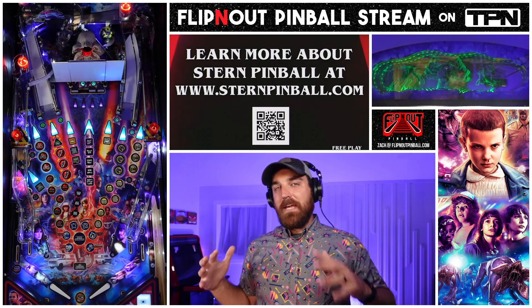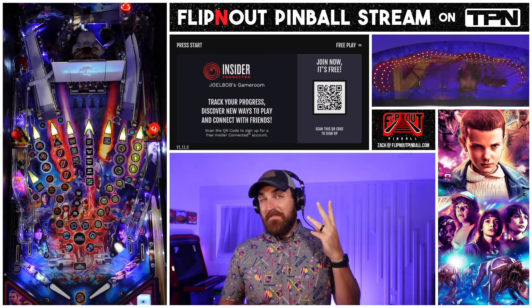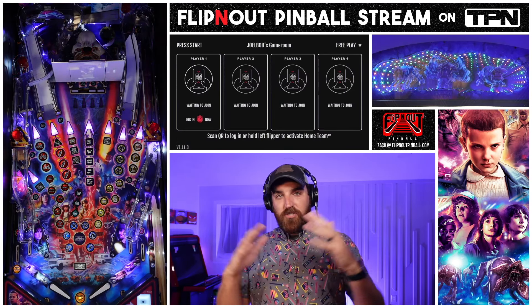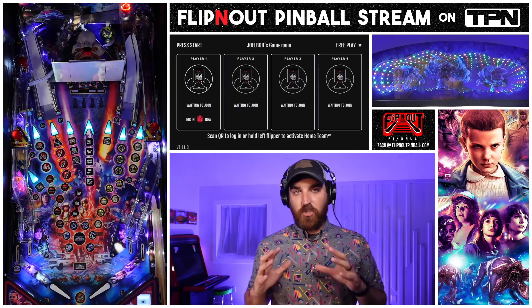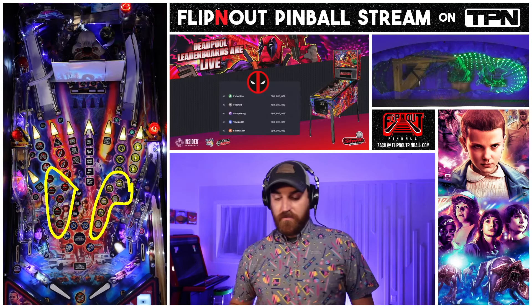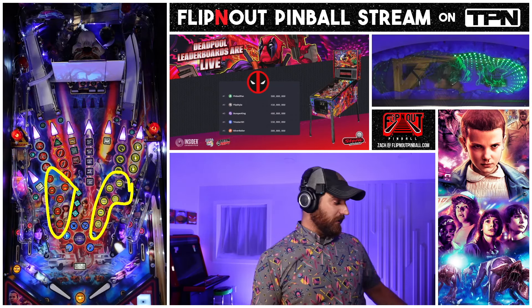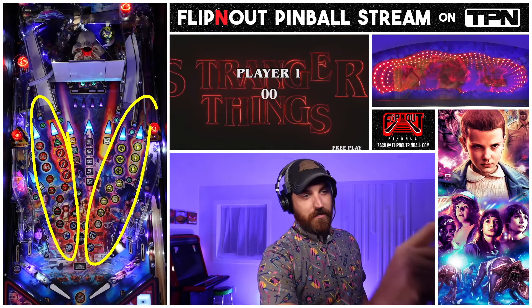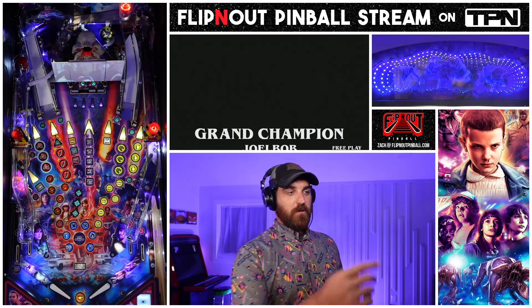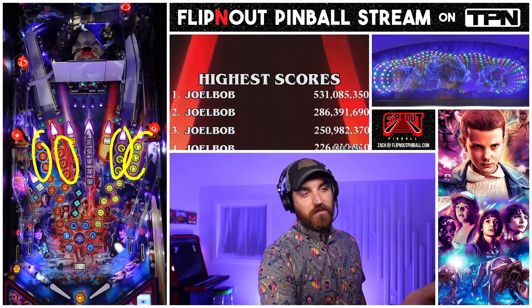Let's talk about the three M's: modes, multi-ball, and memorable moments or milestones. To start with modes, there are 12 modes in the game. If you look right here there are six modes on this side and six modes on that side, corresponding to season one and season two - orange inserts on the left for season one, yellow inserts on the right for season two. To start a mode you're going to hit one of the main shots three times, and you can see how many times you've hit it by the inserts in front of the shot.